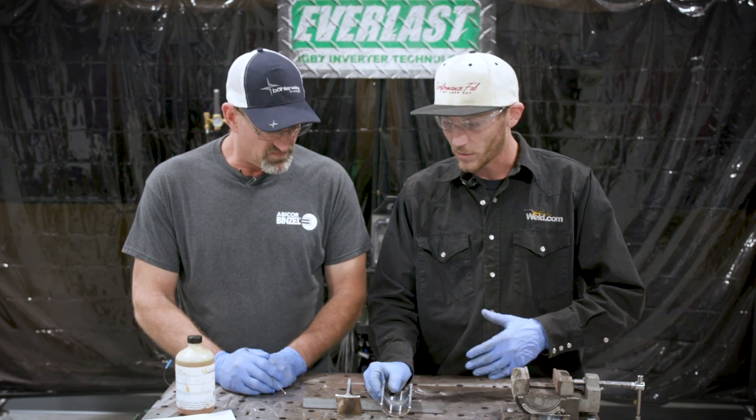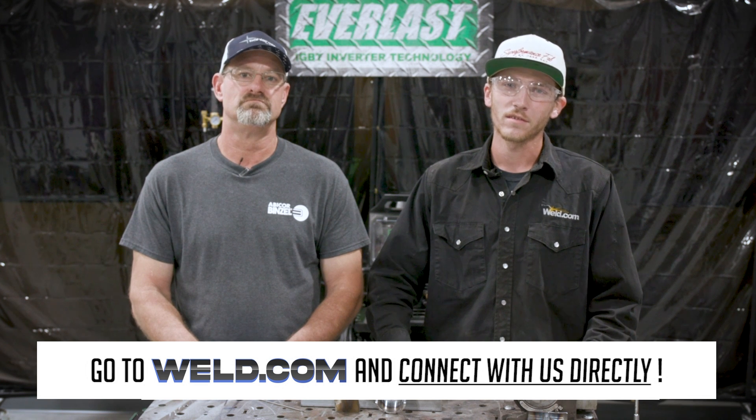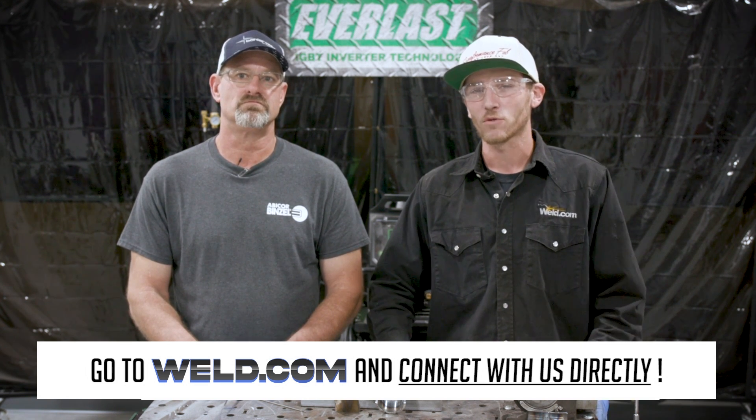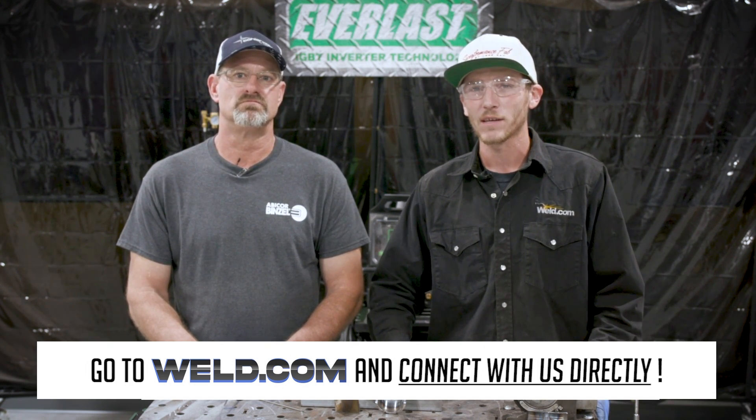We'd definitely like to do more testing — whether it's non-destructive or destructive — to have a wider range of knowledge about these welds, our techniques, and what really works and what doesn't. This was a really cool test; always learning new things, not just about welding but about my own welding techniques. Thanks for watching — head over to weld.com and get connected with us directly on the members section as well as the forum, where you can ask questions to our advisors for any exclusive content.